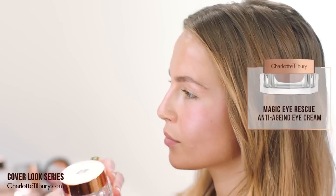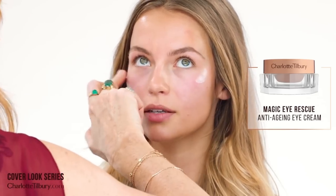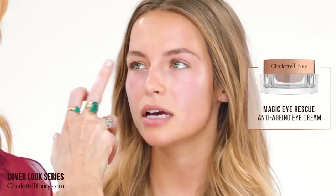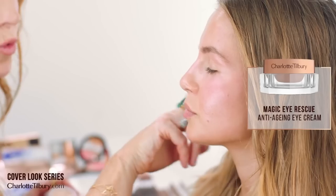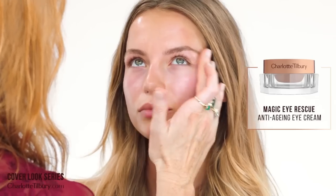Magic eye rescue — we're going to put that on. I put it all over my face. It'll be the first signs of where you'll see anything: exhaustion, tiredness. Anything will show up around your eyes.